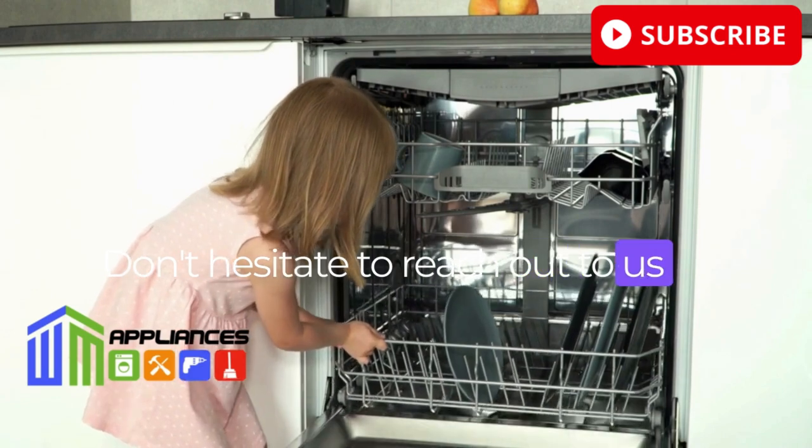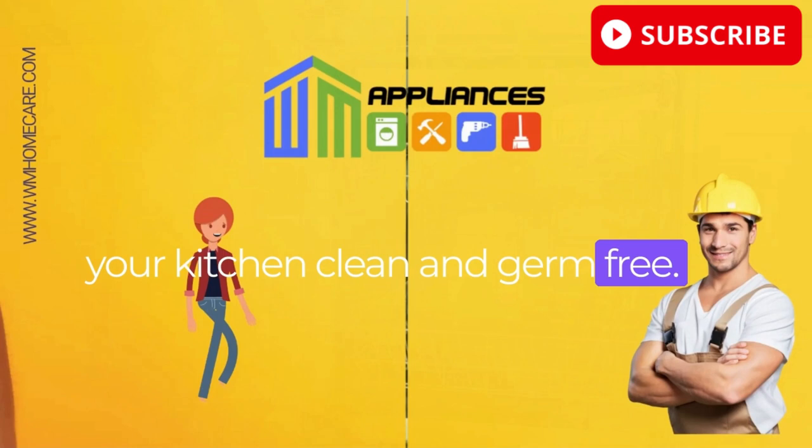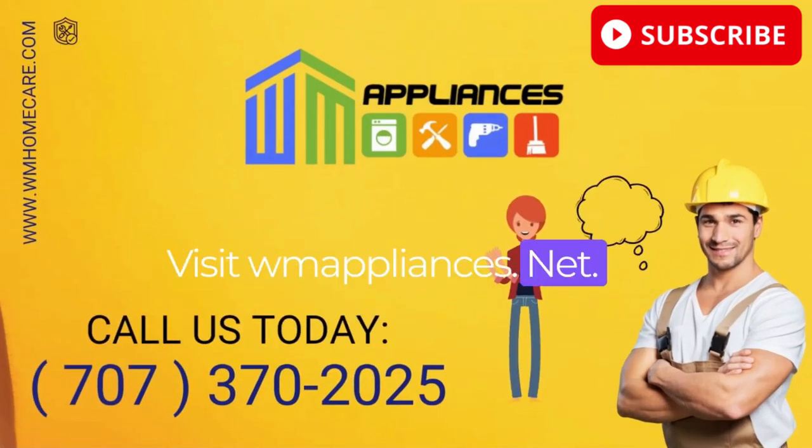Don't hesitate to reach out to us if you need help sanitizing your dishwasher. We're here to help you keep your kitchen clean and germ-free. Visit wmappliances.net.